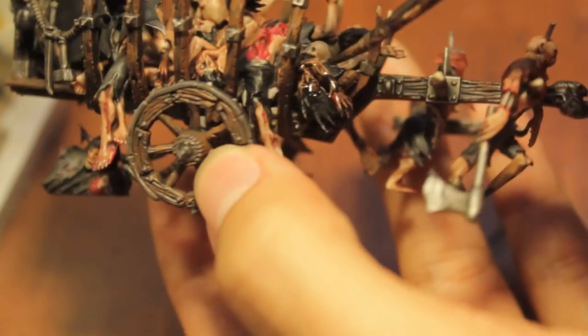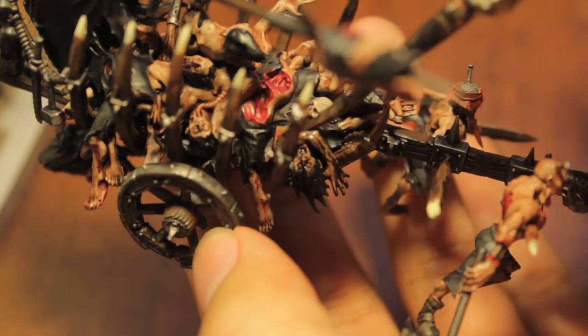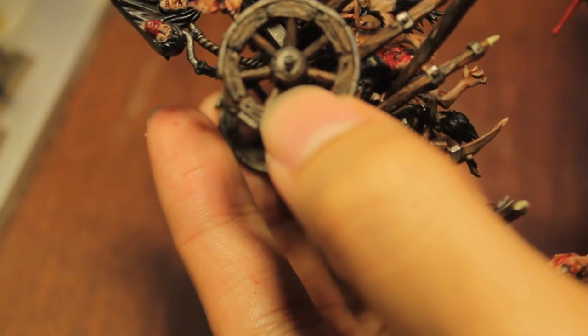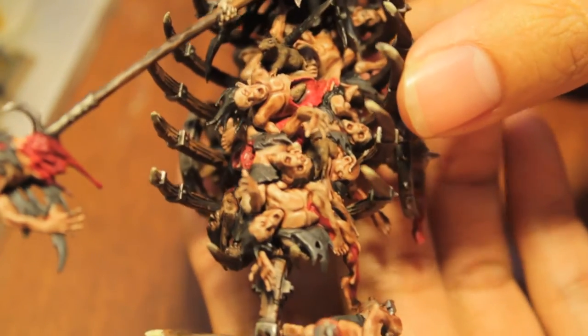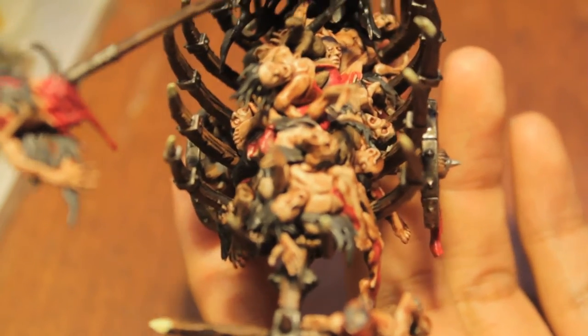If you wanted to use Badab Black, I would suggest mixing in a little bit of Chaos Black into it, because Badab Black as-is is really not going to be thick enough. You'll notice that for the rest of these guys, they might look a little darker than the last video — that's because I went back and painted one more layer of Ogryn Flesh wash to really bring out the shadows. I would suggest doing that.